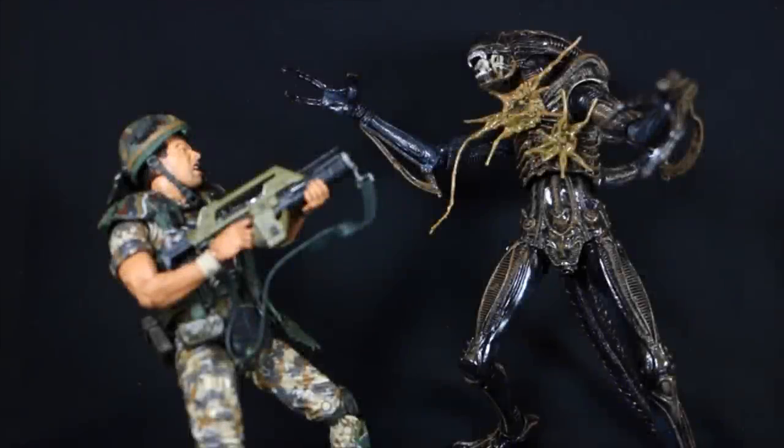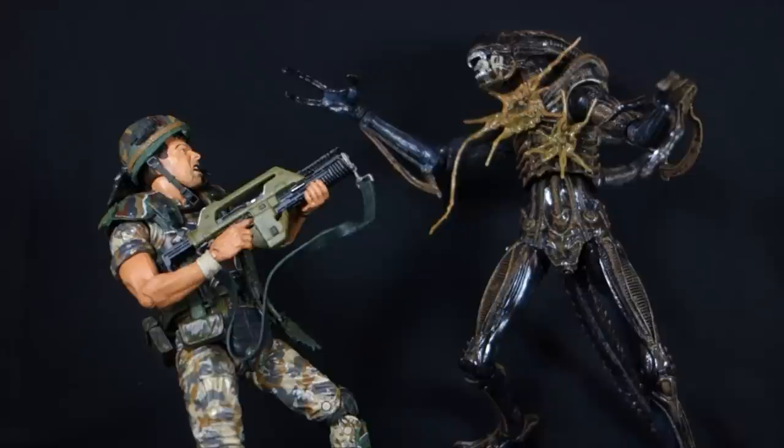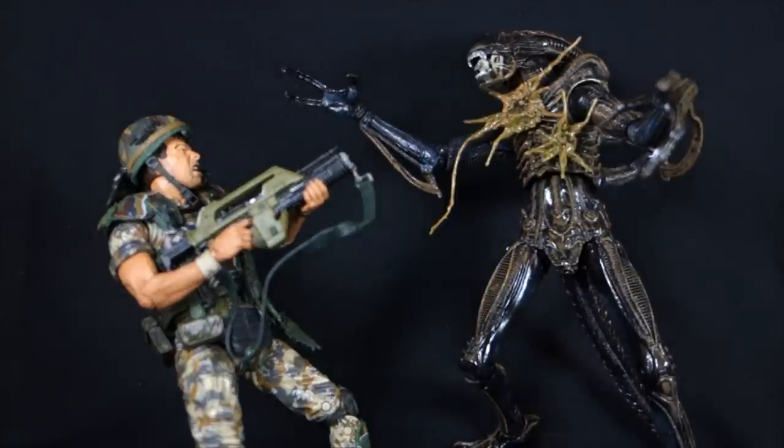Today on Outside the Box Reviews, we are taking a look at the NECA Aliens Private William Hudson versus Xenomorph Warrior two-pack of figures.